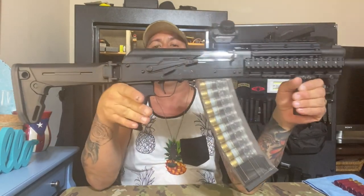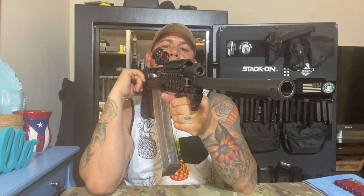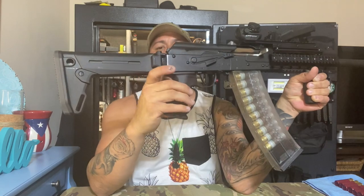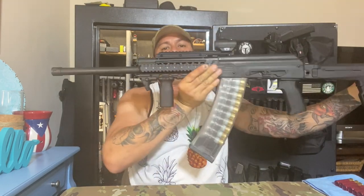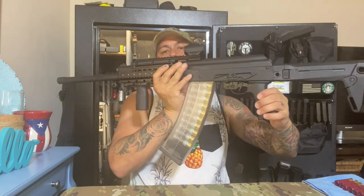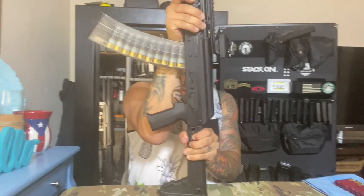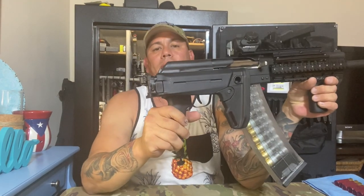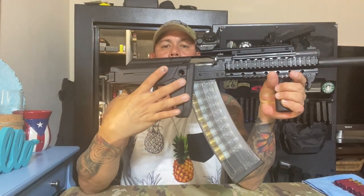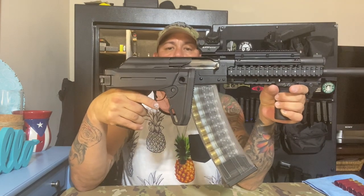So there you go guys — this is how it looks, just a quick update on how everything looks. I'm gonna be posting a short clip of the range — just one magazine, that's all I could save. I'll also be buying a new recoil pad for the buttstock because the current rubber pad is like plastic — it's hard.